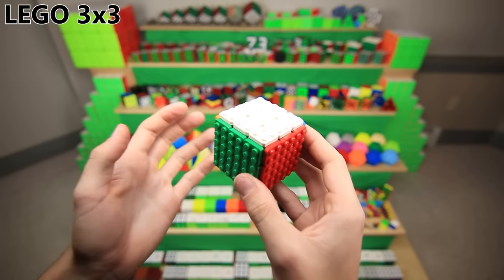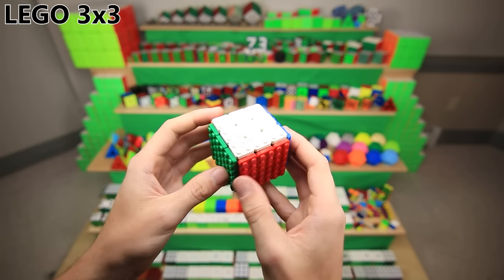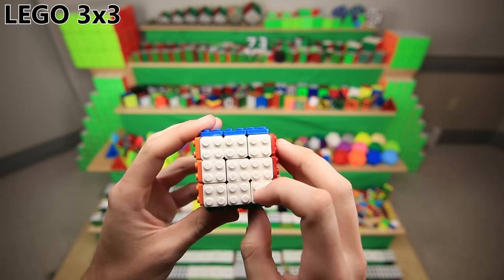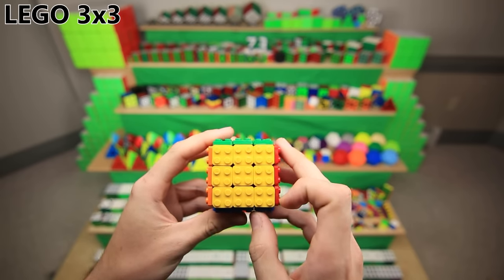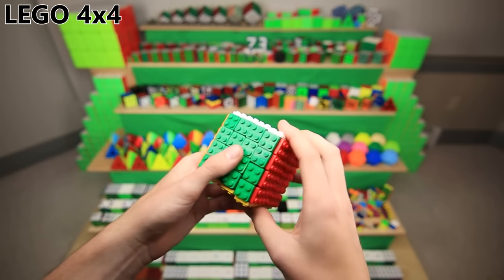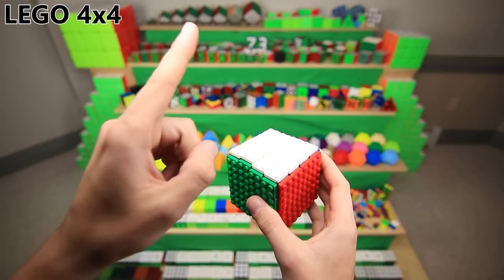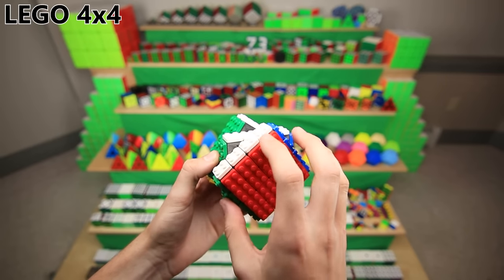The 3x3 LEGO cube is definitely the easiest one to make, because you can just buy a cube that's the exact right size to start out with. I think this is actually the first mod that I ever made on my channel, and fun fact: out of all my LEGO cubes, it's the only one where I didn't line up the orientation of the LEGO logos on all the pieces — they're all just different orientations, which is kind of annoying. The LEGO 4x4 looks awesome, but it was definitely the most annoying one to make. There's no cube you can buy that's the exact right size to fit the LEGOs, so I had to buy an old-fashioned Rubik's 4x4 off of eBay and sand down all the pieces to the exact right size.